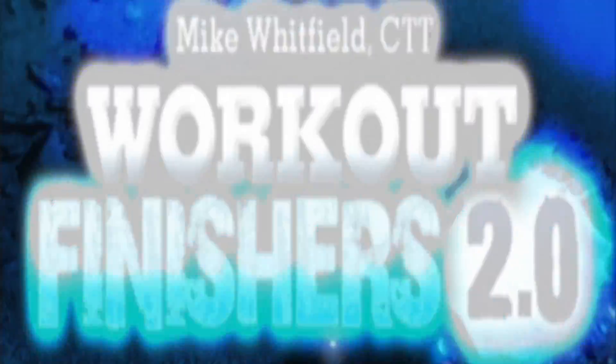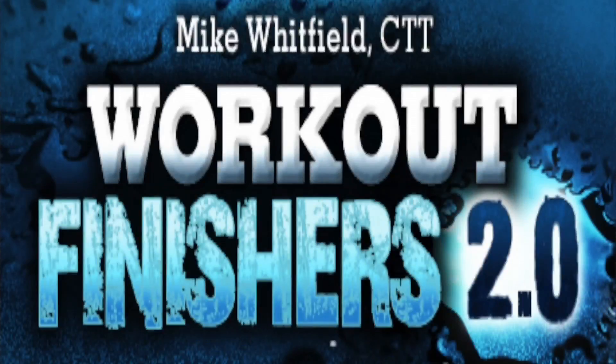Hey, it's Mike Whitfield with Workout Finishers, and I'm finally going to answer the question: can beginners use finishers? I'm going to walk you through a beginner finisher.